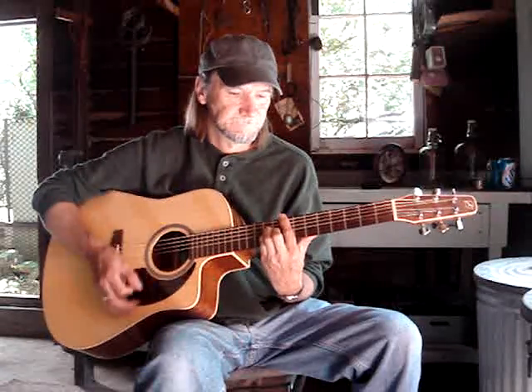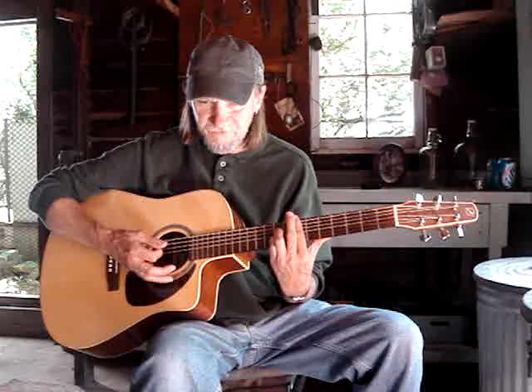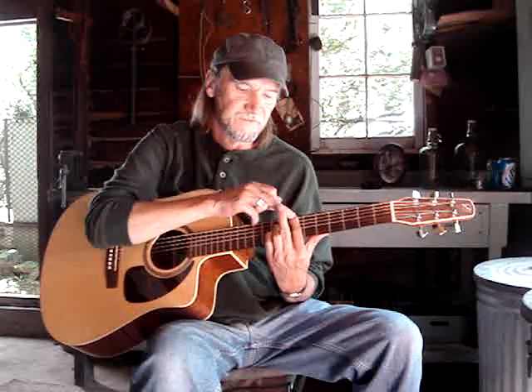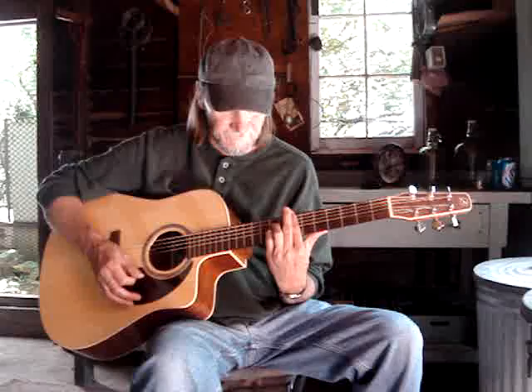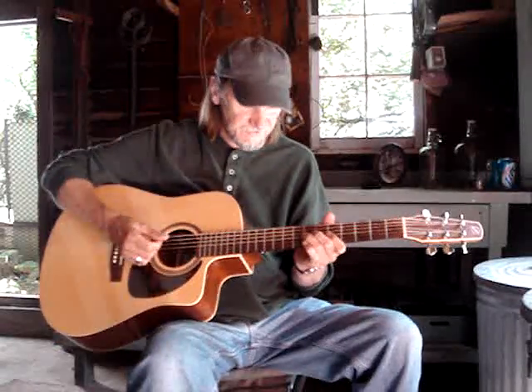Do that for one measure, then drop it down to the seventh fret. Keep the same shape and take the middle finger off — I usually use the first finger as a helper. That's an E7. Then go back to the riff for two measures. I'll play it through once: first measure, second, third, fourth, fifth, six, seven, eight — then the switch.